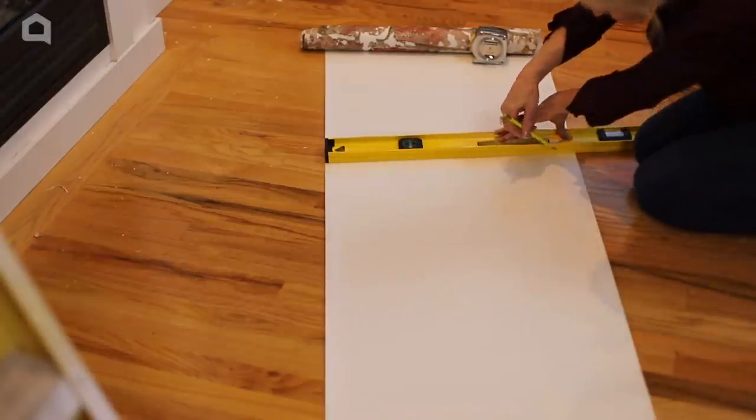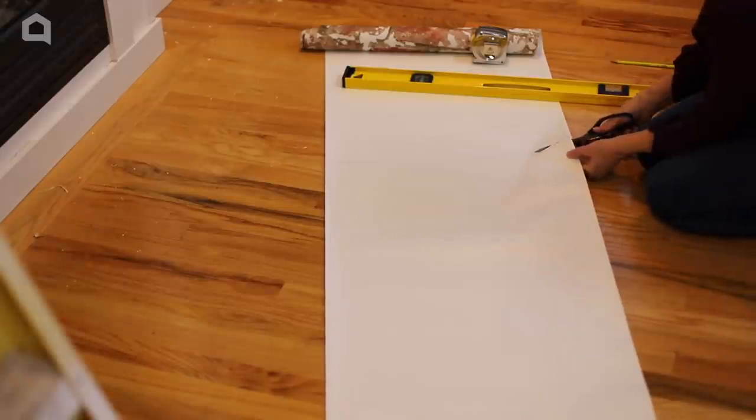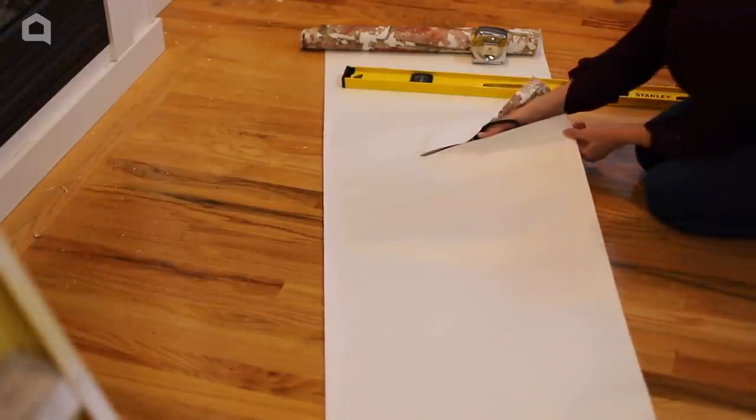I roll out the wallpaper on the floor. I add my measurement and two or three extra inches before I cut my first piece of wallpaper.